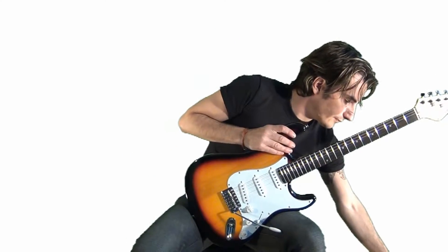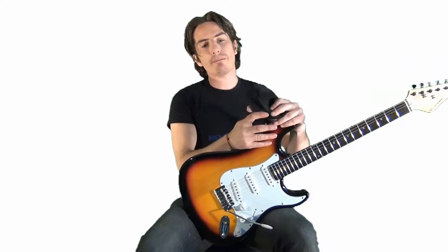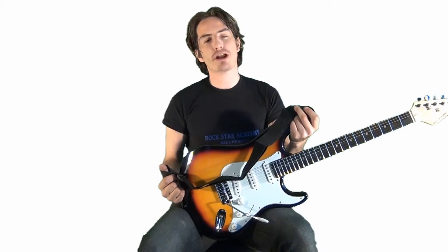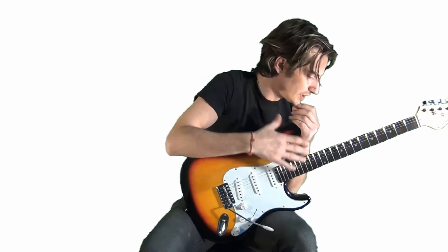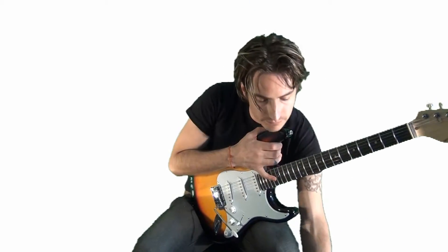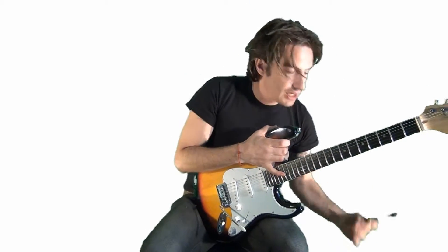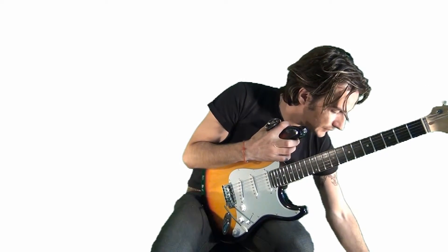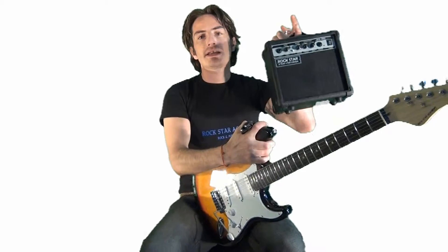Of course, we have the guitar strap so you can put that on there, stand, jump around and rock out. We've got plectrums all in the pack, the guitar lead and the amplifier.